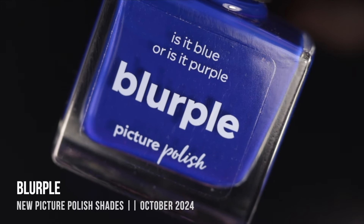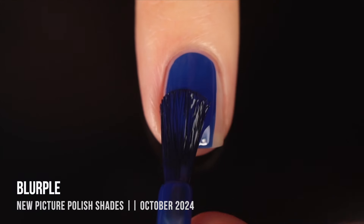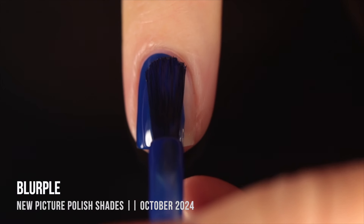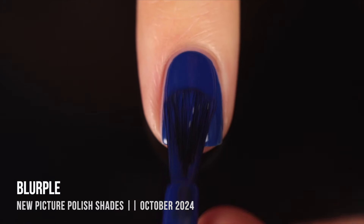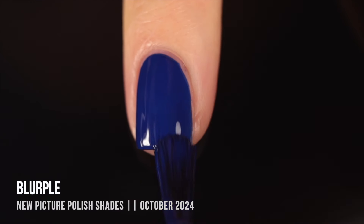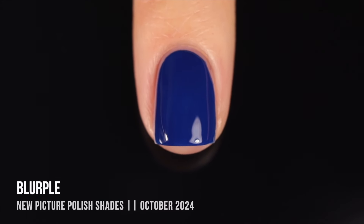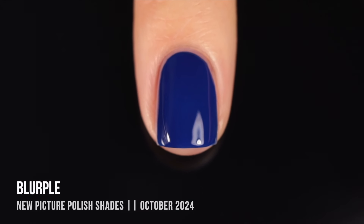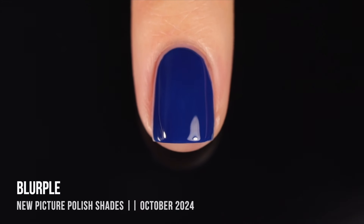Last but not least, we have the shade Blurple — a beautiful cool-toned blurple cream. On me, this one definitely reads more on the blue side, but I love this color. I love how intense and vibrant it is — it's just so eye-catching. For being a cream finish, it really is such a mesmerizing color. It's deep but also very saturated. I like saying these types of colors are eye-searing, but it's kind of a deeper version of that. Again, really amazing formula and just a stunning color.